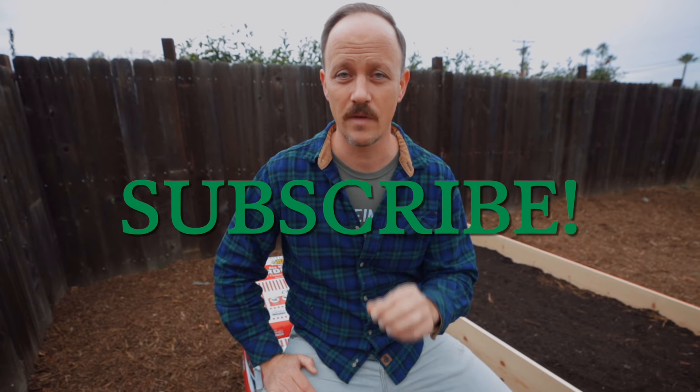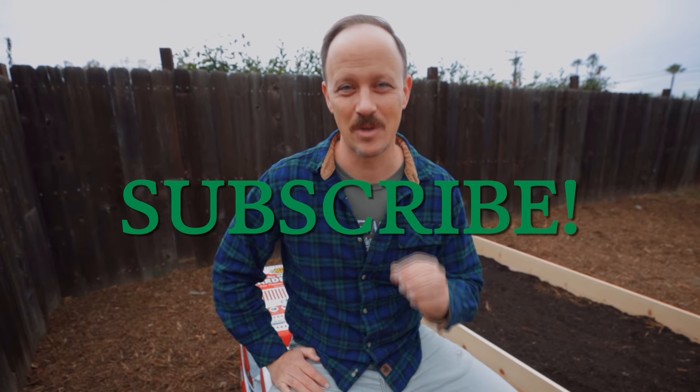Before we get into everything today, don't forget to like and subscribe and hit that bell so you're alerted anytime we put out new content. So let's get into it.